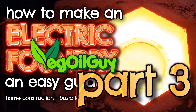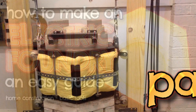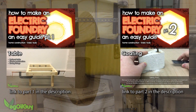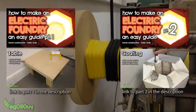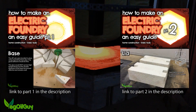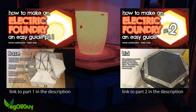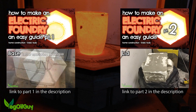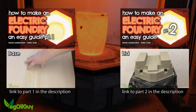Hi YouTube, my name's Geoff and I'm the Vegall Guy. Last week I shared part 2 of my electric foundry build with you and as promised, here's the third and final part of this build. If you haven't seen part 1 or 2, there's links appearing on the page right now and that's really the place you should start. If these links aren't there, try the description below. Otherwise let's get going.